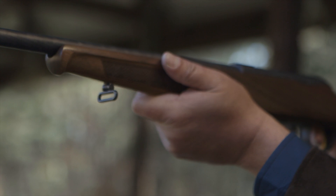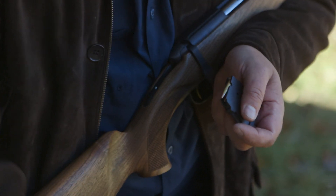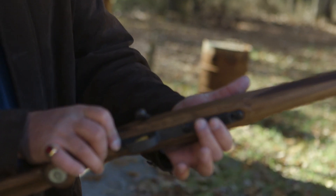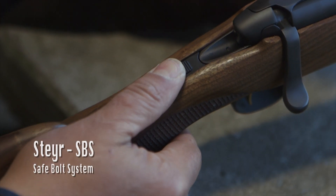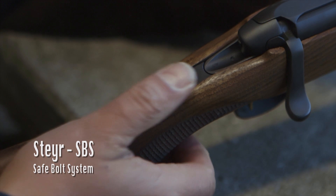Also refined is the fish-scale grip pattern, a departure from the classic's traditional checkered pattern. This handsome rifle also comes with a detachable 5-round box magazine. And as expected, the Zephyr II comes with the proven Steyr safe-bolt system, along with its tang-mounted safety feature.